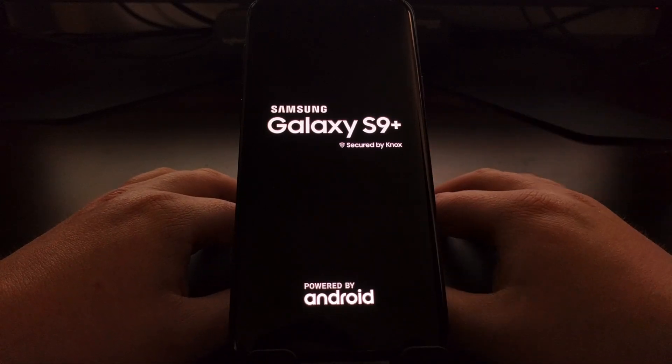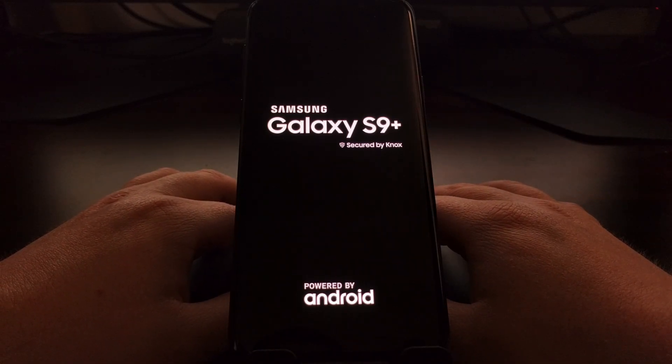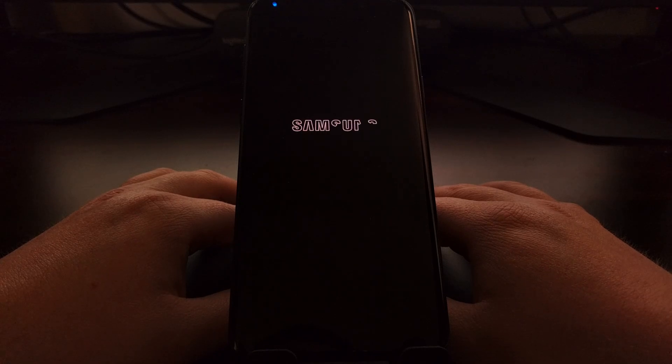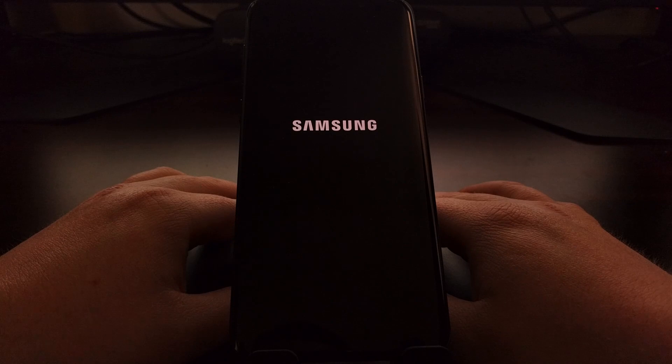This is going to turn it off, take us through the typical boot animation sequence, and boot us right back into Android.